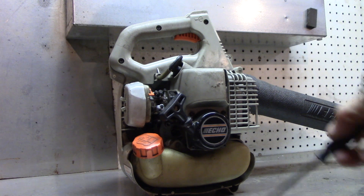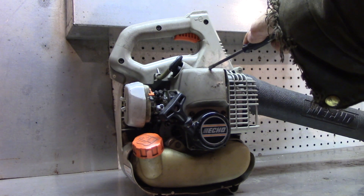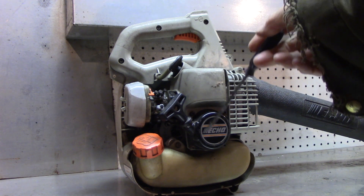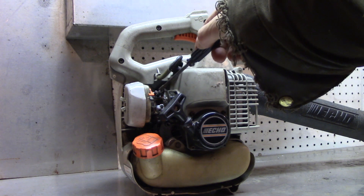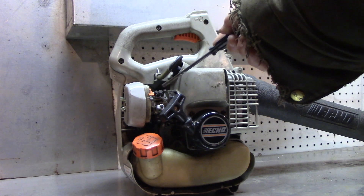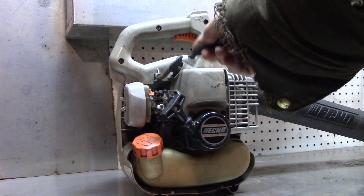When it comes to these little two-stroke carburetors - this is an Echo leaf blower, but it really doesn't matter. A hedge trimmer, a weed whacker, a chainsaw - anything that has these little two-stroke carburetors on them. They're really easy to adjust. They do get out of adjustment sooner or later.